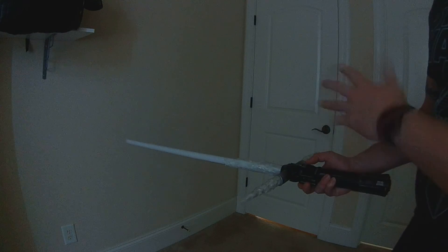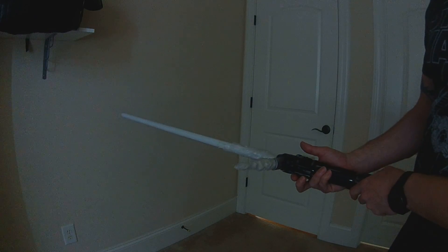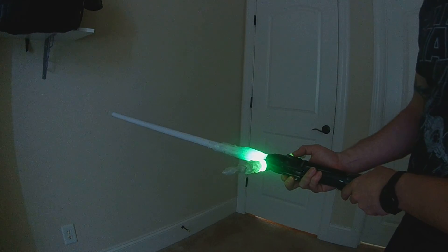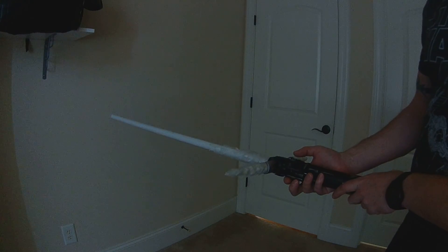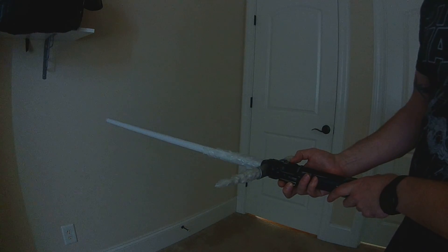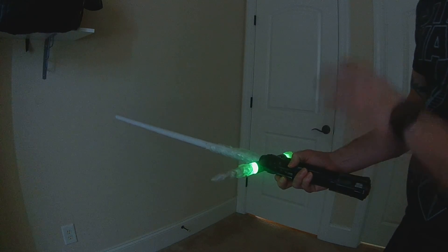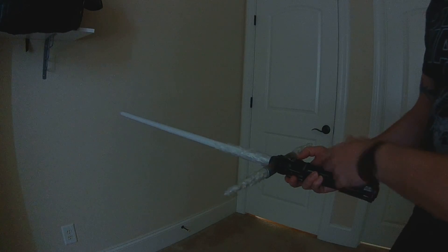With the saber while off, if you click AUX it'll go to the next preset. Those are the buttons when it's off. To ignite, you just hit your power button.